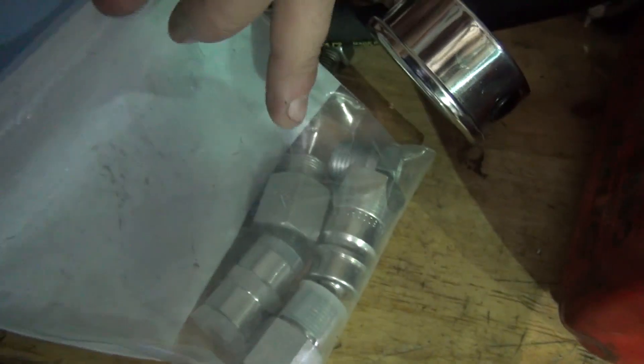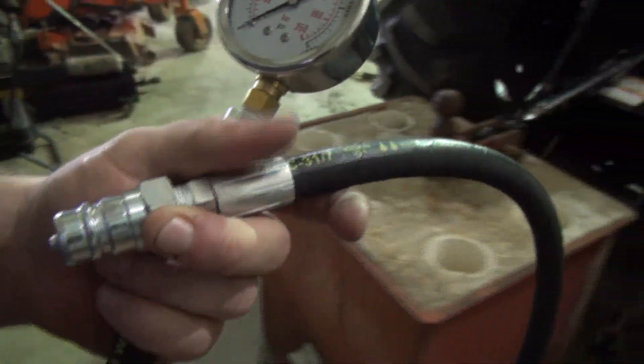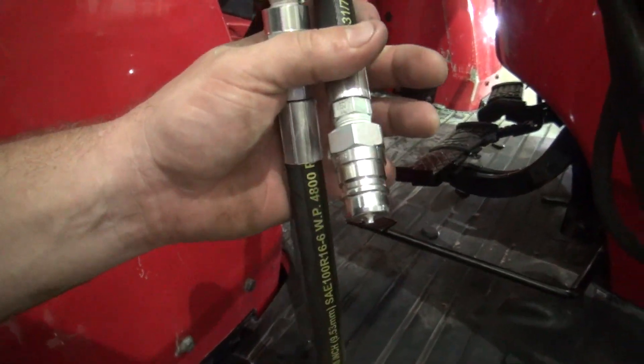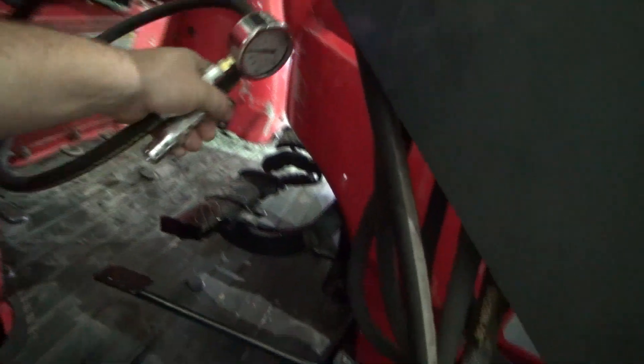These other things are reducer bushings so you can adapt from this 3/8 hose to something else. There's a 3/8 to 1/4-inch reducer bushing and a 1/2 to 3/8. Some of these are SAE to national pipe thread. A lot of times on the tractor you don't have to buy a special fitting — you can take the fitting off the tractor loader where they quick connect and adapt it, or just disconnect the hose, connect your pressure gauge, and check it that way.